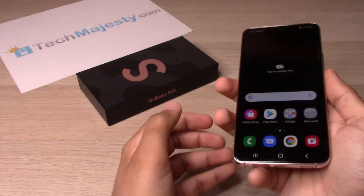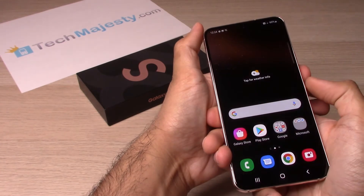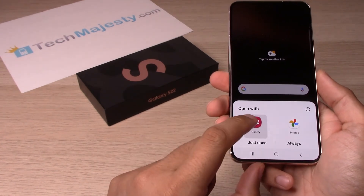So let's go ahead and try that out now. You will notice the screenshot appear here, so go ahead and click on it. Now you can go ahead and view it in your gallery.